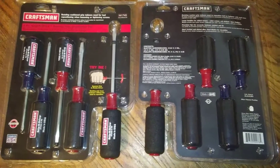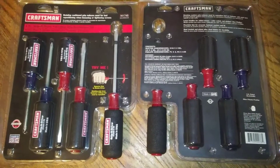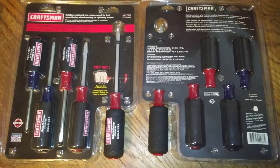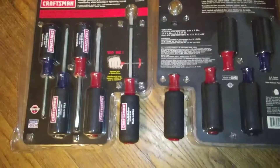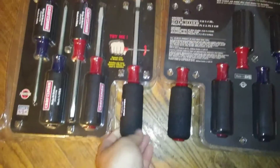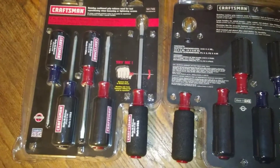I just threw these up on our website militarysurplusllc.com. We have five-piece sets of Craftsman screwdrivers, new in the package. You get three flathead and two Phillips, and they have this rubberized handle that helps hold the screwdriver in place and doesn't kill your hands when you're using it.